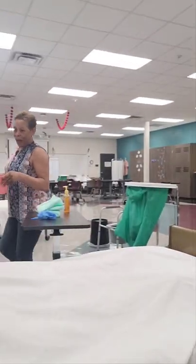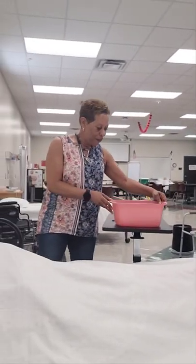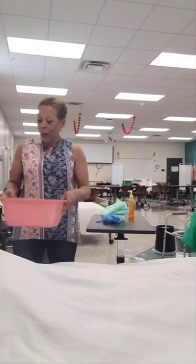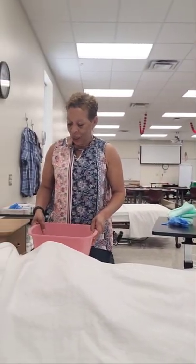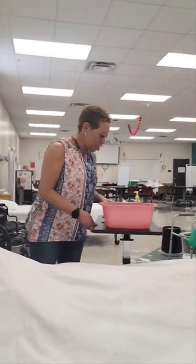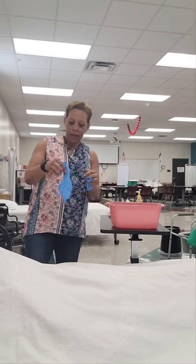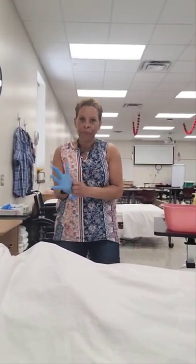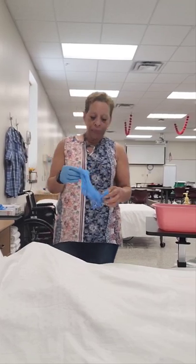Hi Mrs. Jones, I'm back with the bath basin. I have it filled with water and I've tested it — it feels good to me, but I would like for you to test it to ensure it's a comfortable temperature for you. At this time the NAE should speak for the mannequin. It feels good? Awesome. Mrs. Jones, I'm putting on my gloves because I'm going to place the linen protector.